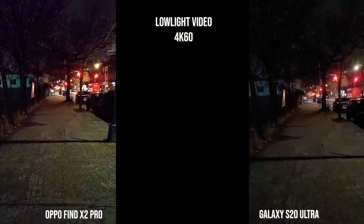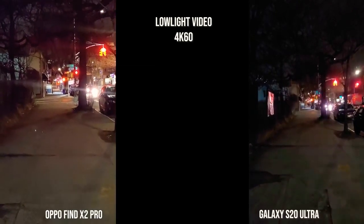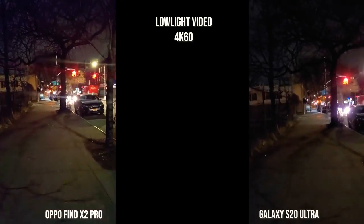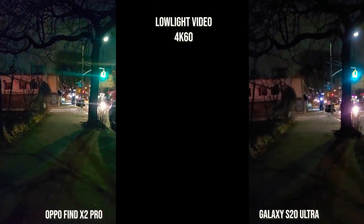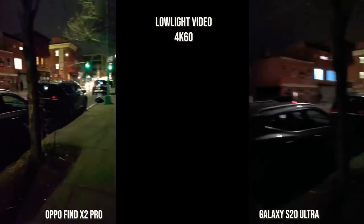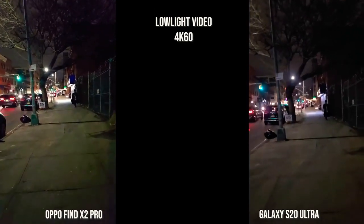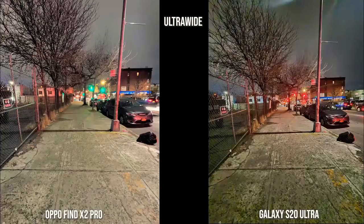Moving to nighttime video, it's quite interesting. You can clearly see the Oppo Find X2 looks brighter and sharper, but the stabilization is not great. You can also switch lenses on the Oppo Find X2 between two different zoom lenses, as opposed to the Galaxy S20 Ultra which has no lens change during recording. The Galaxy S20 Ultra is also having that autofocus issue, so we'll wait for the update. It's a bit noisier as well. The Find X2 Pro video looks much sharper, but stabilization is just not good at nighttime 4K60.